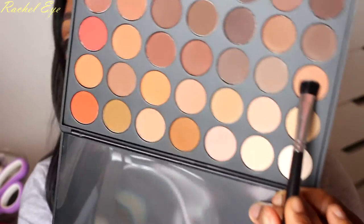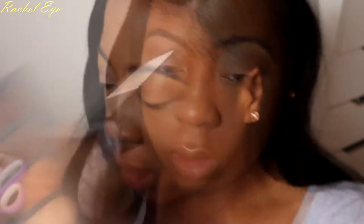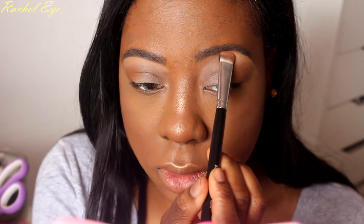I'm gonna use one of these palette shades to highlight with — this lovely shade right here as my brow highlight. It matches so well. This is really nice stuff. Now to go back in and blend.